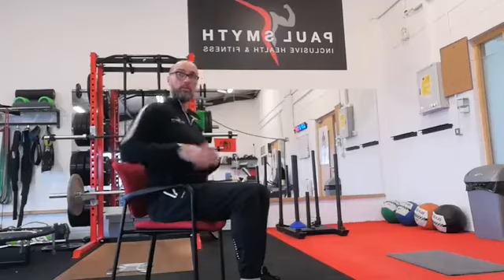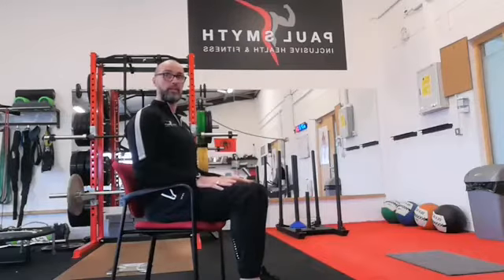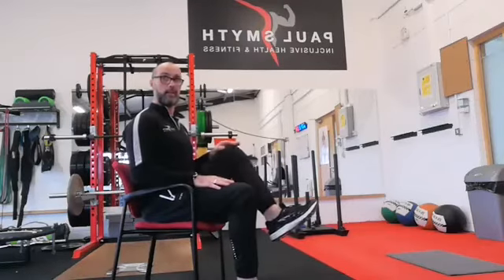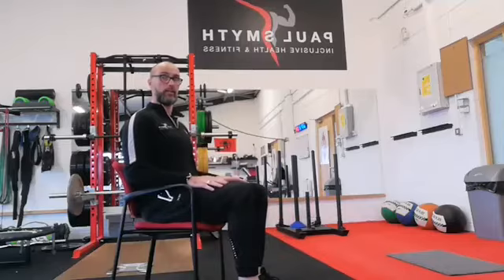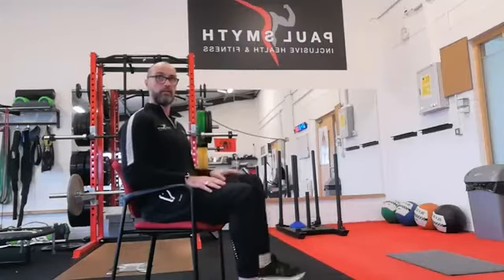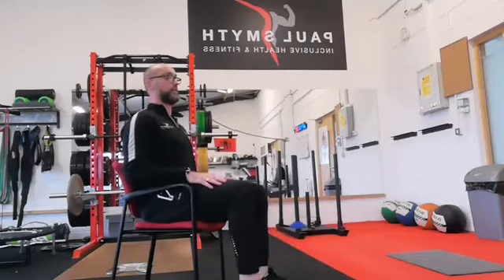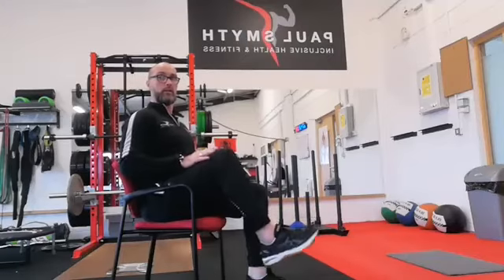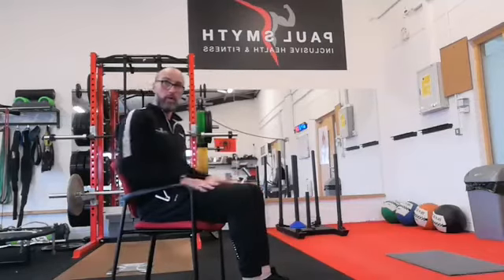Scooch forward to the middle of your seat so your back is not supported — you're supporting your own back if you can. Hands on the armrests or hands gently resting on the knees. Lift one knee straight up in the air, pause, and put it down. Then the other knee straight up, pause, put it down — that's two. Slowly, up and down, all the while sitting up tall. Let's do ten of these, putting the foot down very delicately.